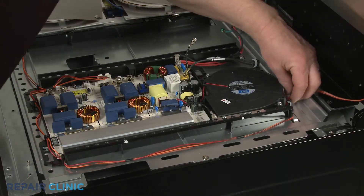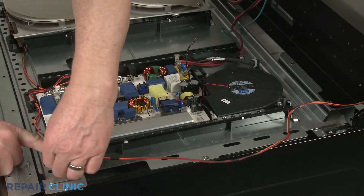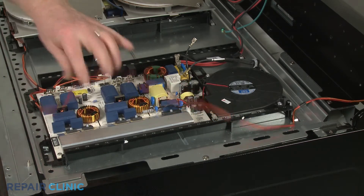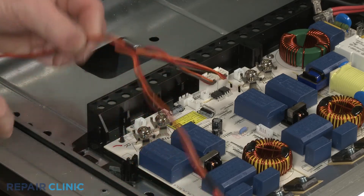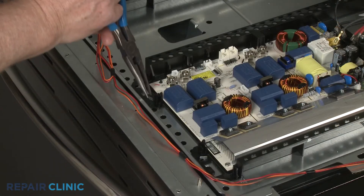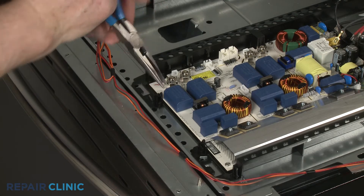Now use the needle nose pliers to straighten the two wires. Release the communication wire from the retaining clips on the module. Then disconnect the communication wire connectors from the module.